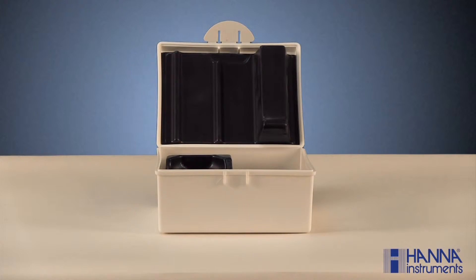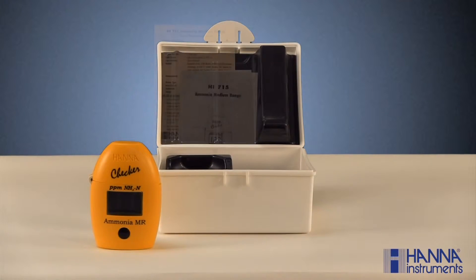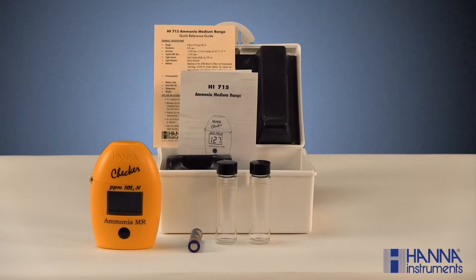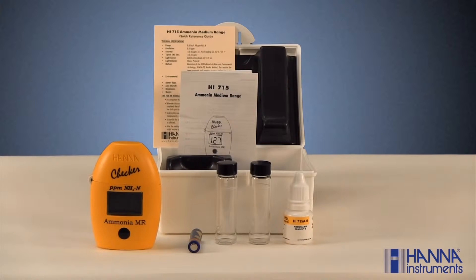With the HI-715 ammonia checker, you should have received a carrying case, the checker, an instruction manual and reference guide, one AAA battery, two 10 milliliter sample cuvettes with caps, a bottle of HI-715A reagent, and a bottle of HI-715B reagent. If your kit is missing any of these items, please contact our customer service department.